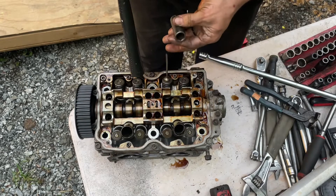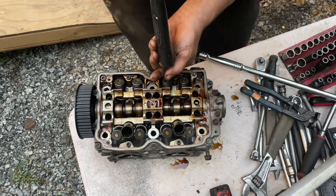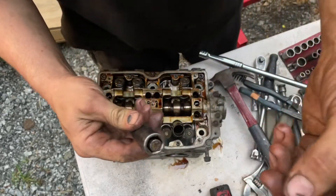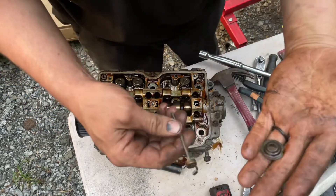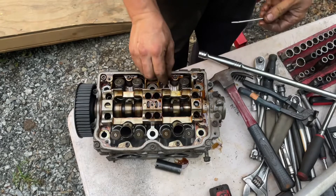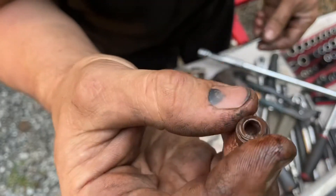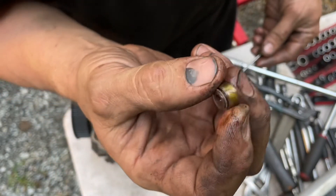I just took that magnet right there, stuck the socket over top of it, and pushed it down until I heard it click. When it clicked it was on there. You can see — this goes on the guide, and this was just sitting on the valve. There ain't even any guide sticking up out of the head for this valve seal to even stick to.